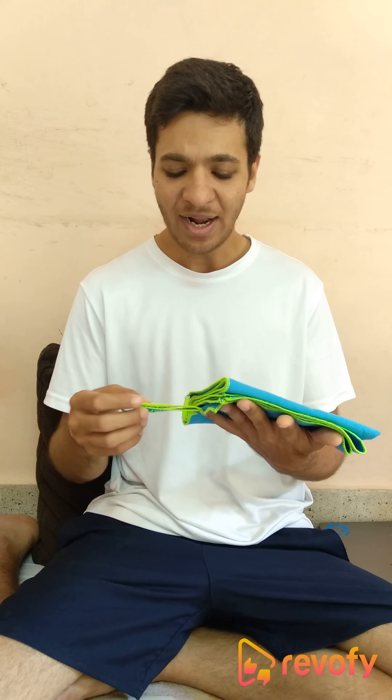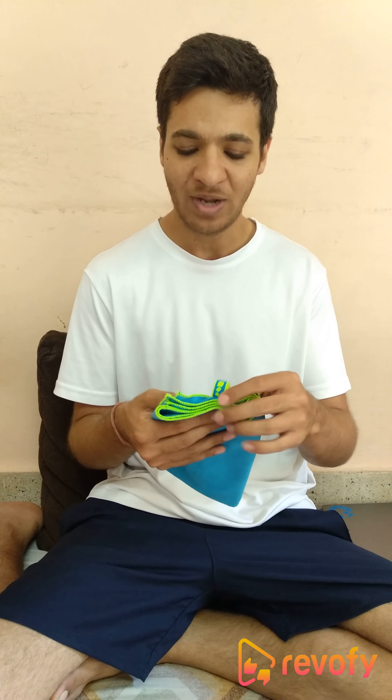Something which I don't like about this towel is once it becomes wet — basically after you have some sweat on it — it attracts a lot of dust, so you have to keep washing it very frequently. But apart from that, that is something you should anyways do to maintain good hygiene.